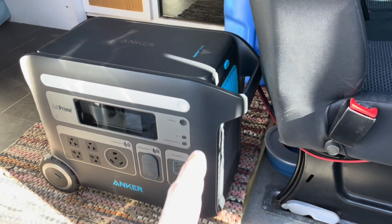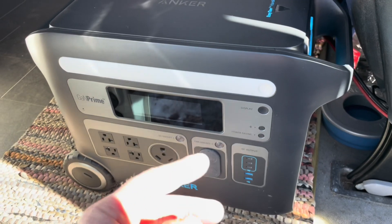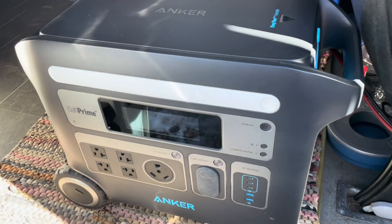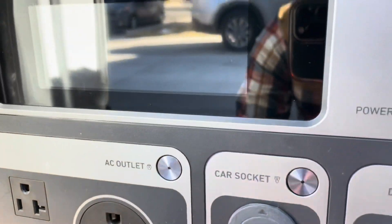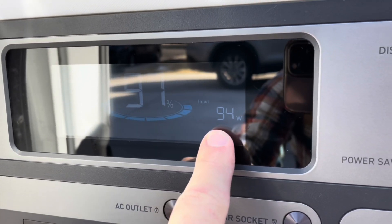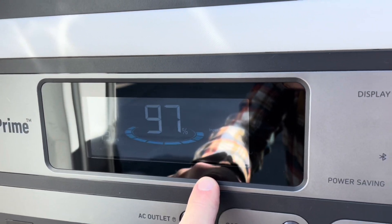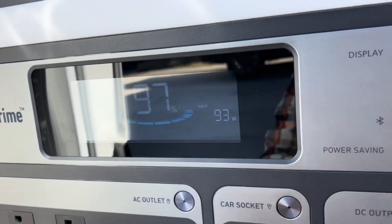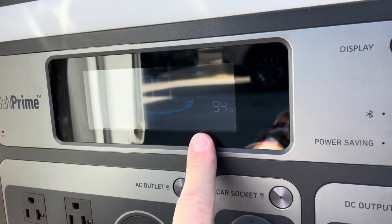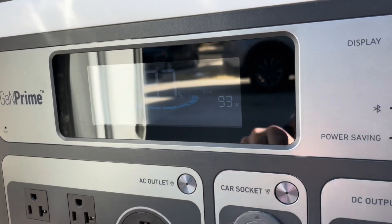Now that everything is hooked up, we can check and see what kind of wattage we're getting. Remember, this is not in the optimal position where that solar panel is right now. So let's see in less than optimal conditions what kind of power we're able to pull. I'm going to hit the little display button here and we've got 94 watts pulling — so nearly half of the capacity in this suboptimal position. But again, that is great free energy for us that we can gather while we are enjoying our camping experience.